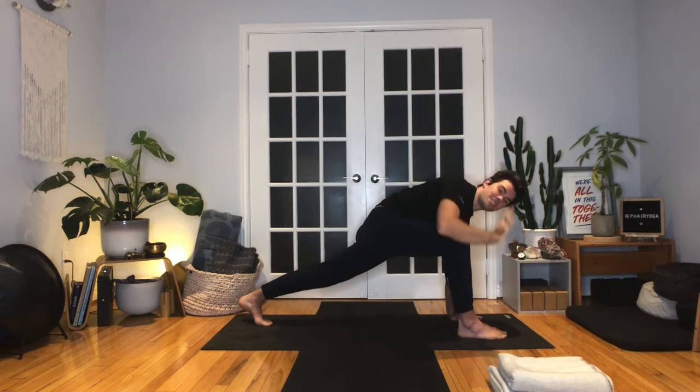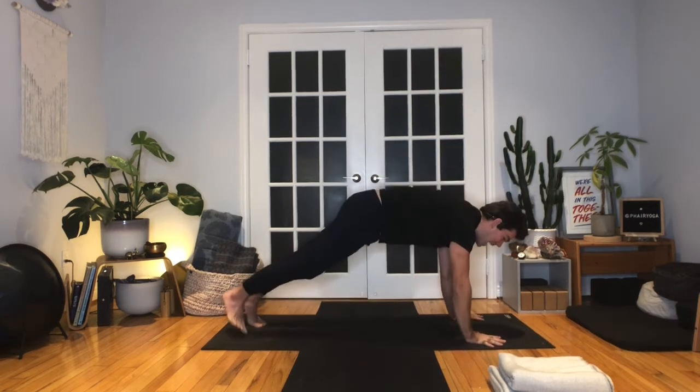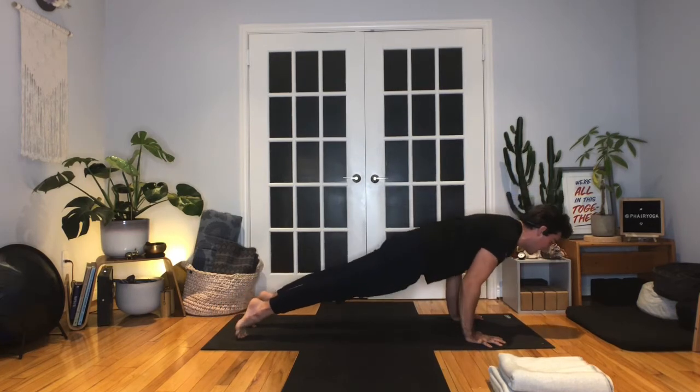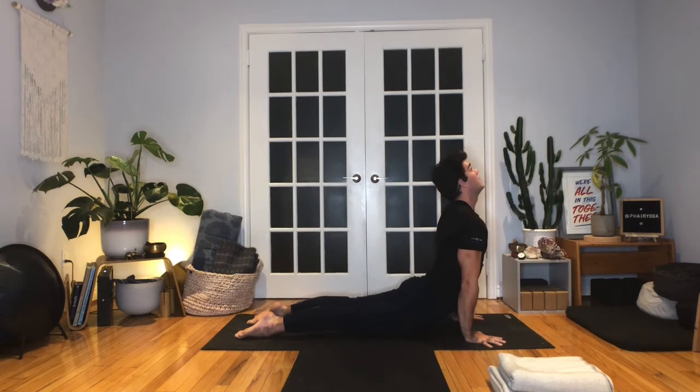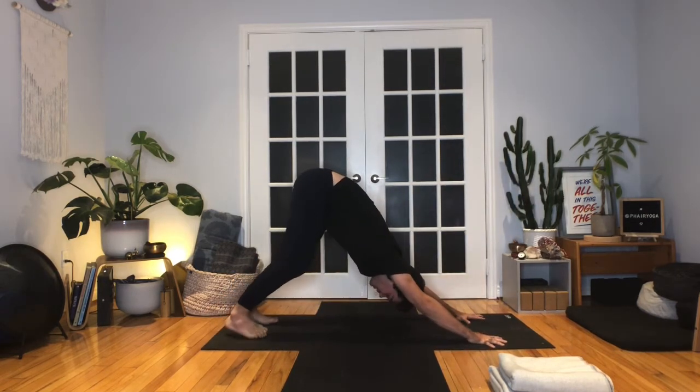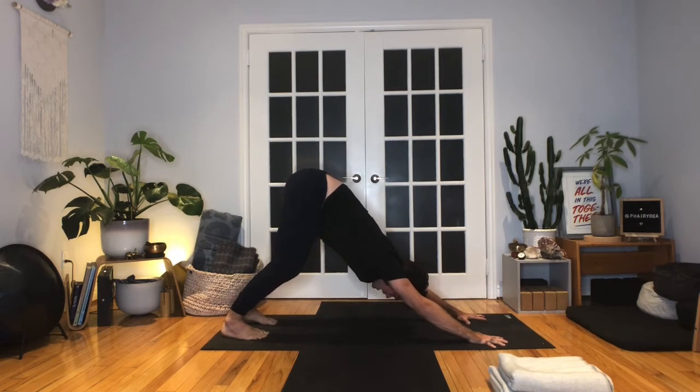Exhale, release the right hand down. Step the right foot back — vinyasa. Knees can come down for support if you need it. Chaturanga on the exhale. Inhale, upward facing dog or cobra. Exhale, back over the toes — downward facing dog. Reset with the breath in your down dog. Lifting up and out of the shoulders, make your torso a little taller.